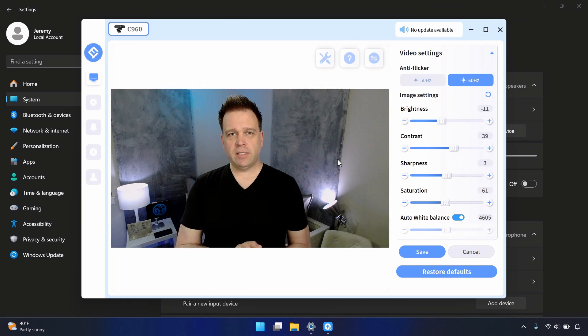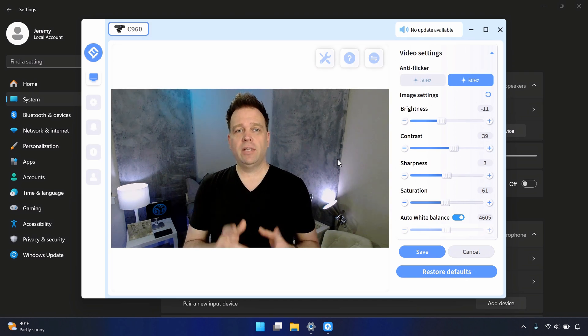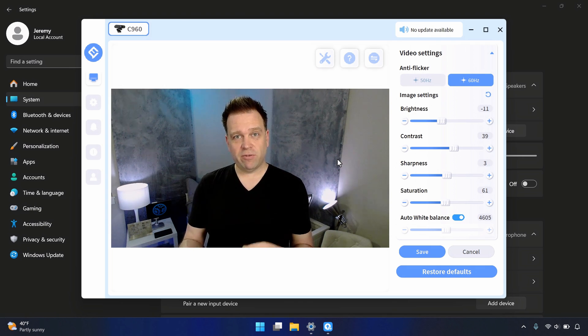This is the Emeet C960 with some tuning done on the camera settings. Let's go over to the Emeet Link app and also into Windows settings. In the Emeet Link software, I've got brightness down to minus 11, contrast at 39, sharpness at 3, and saturation at 61. I tried to adjust auto white balance to my lights, which are around 5,500 Kelvins, but auto white balance had to be left on for the closest to natural skin tones and backgrounds.